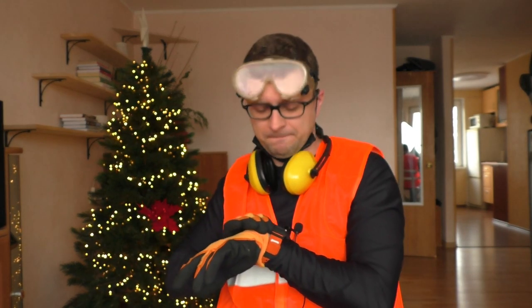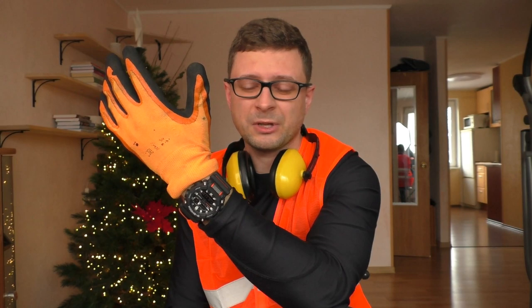It gets a pass from me. And there is another very important thing.